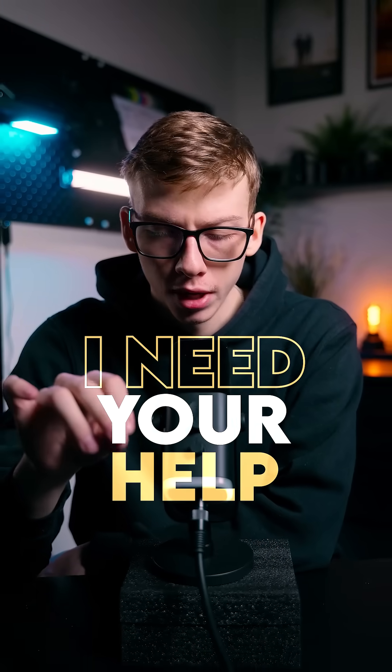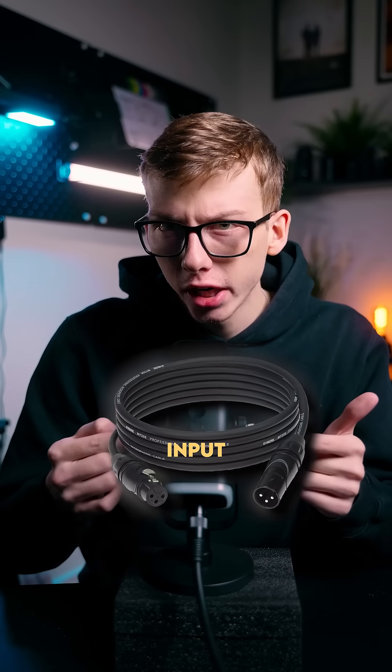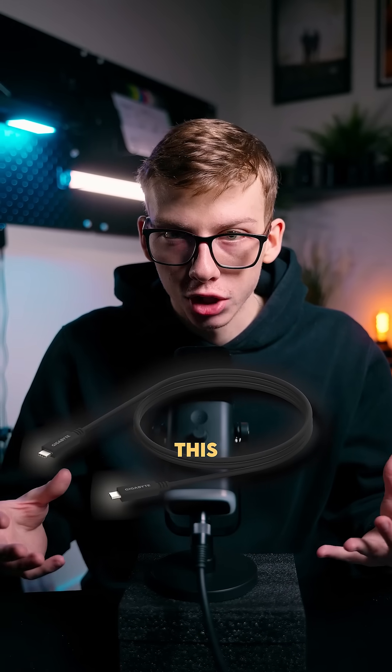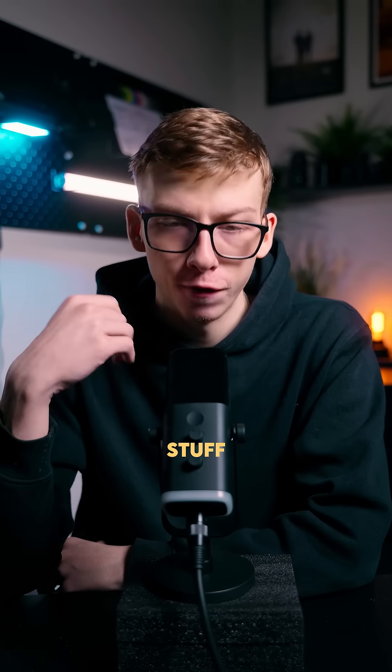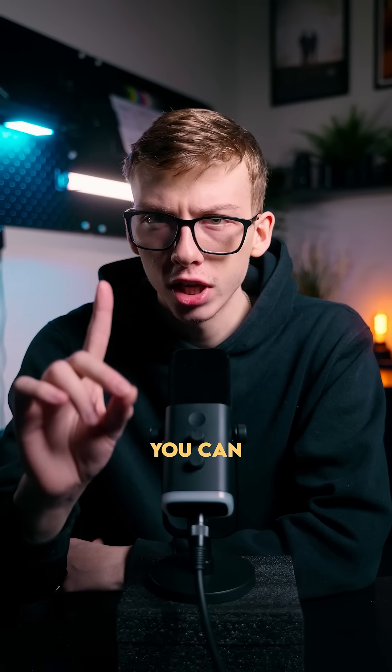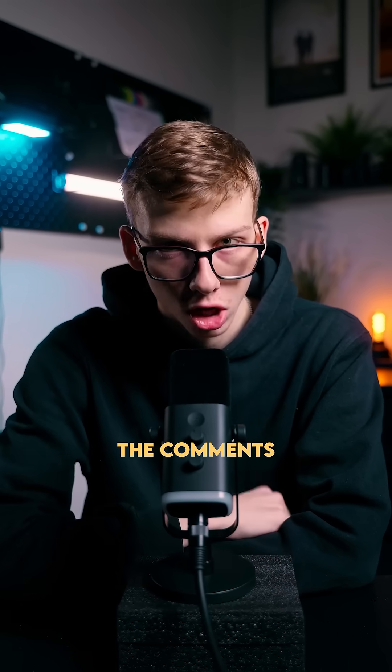All right, I need your help. Can you tell the difference between the XLR input on this microphone and a USB-C input on this microphone? Right now I am talking into the XLR output, and this is what it sounds like. I'm going to start saying random stuff and then I'm going to switch to the USB-C so you can listen for a difference. And if you spot it, let me know in the comments.